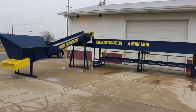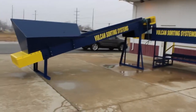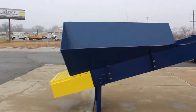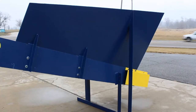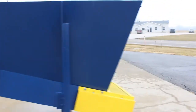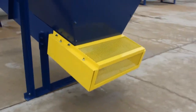Welcome to the Solding Systems 4-Man Mini Solding Station. It comes with a custom designed modified hopper for side loading. This hopper is removable for transport. The unit comes with tail pulley guards for each conveyor.